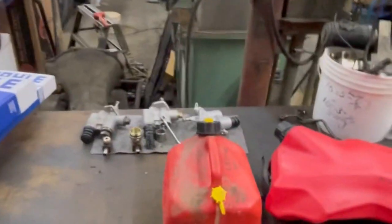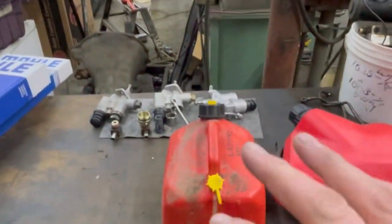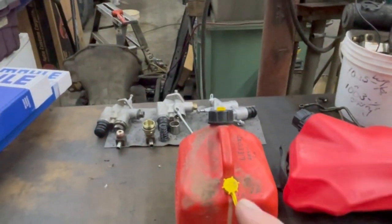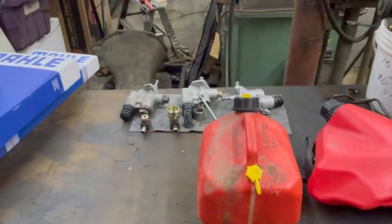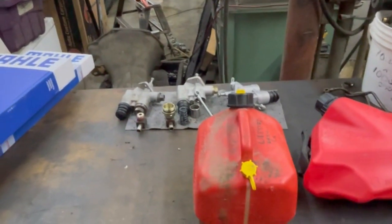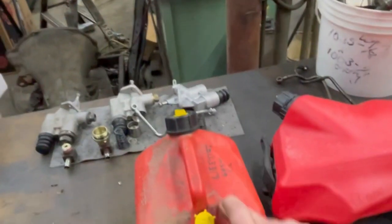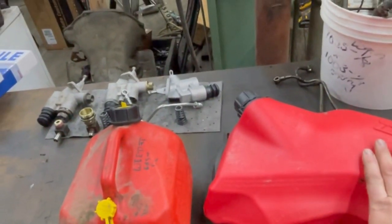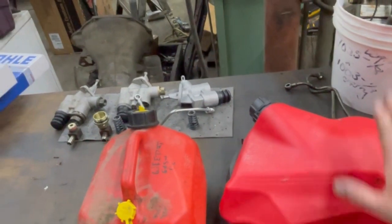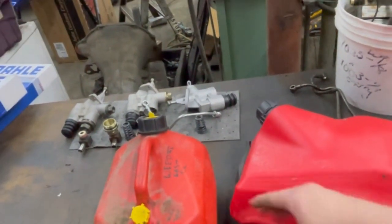Hey guys, so we're gonna do a little test here at the end of the day. A couple guys were asking why I don't recommend using E85, so I bought some E85 from the pump. This jar has just got regular old gasoline in it — it's older, at least a year old, but it was premium with no ethanol in it.